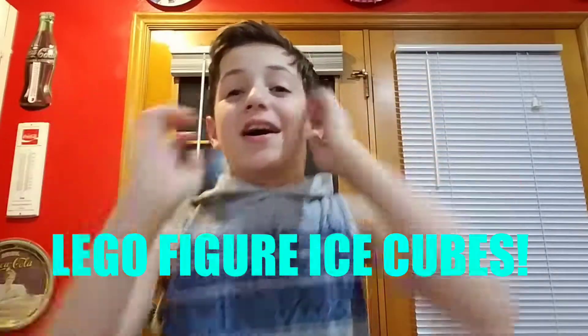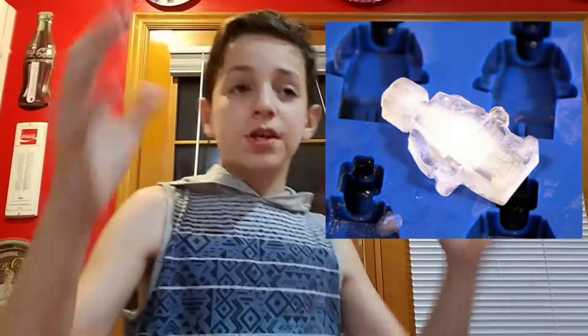Today I am going to be teaching you how to make Lego ice people - Lego ice cubes! As you saw on the thumbnail, I'll show you right now what it is.